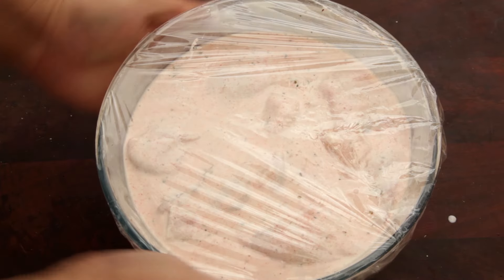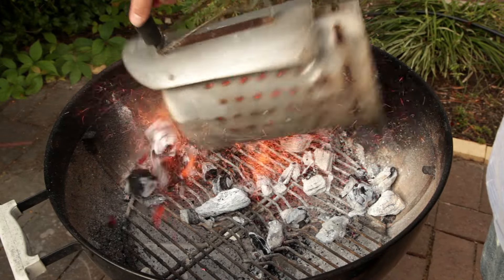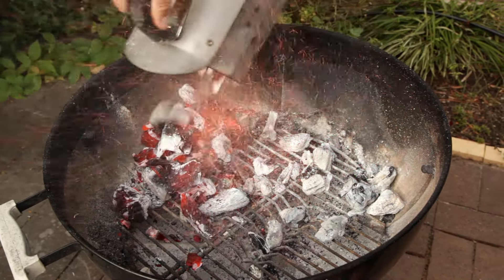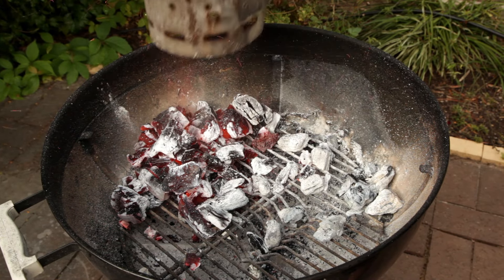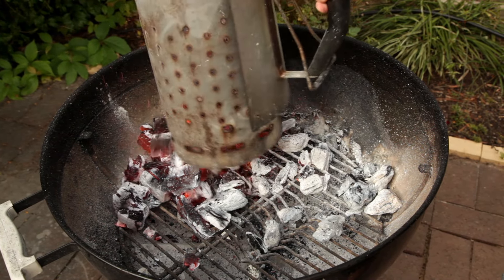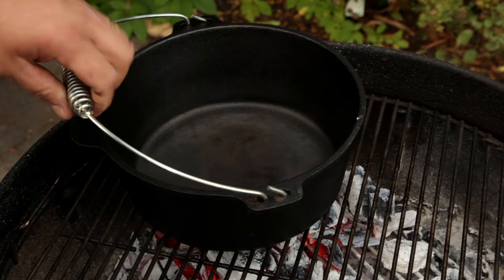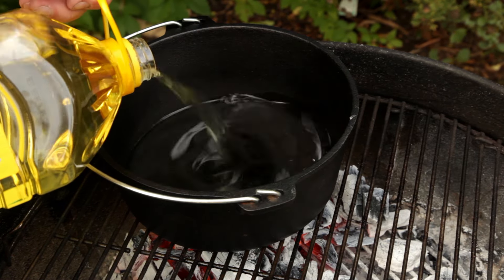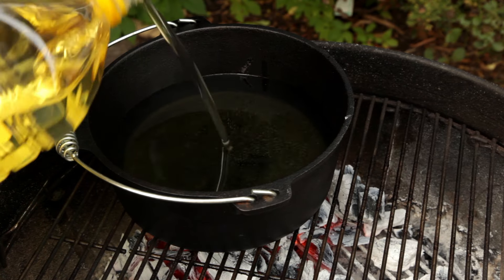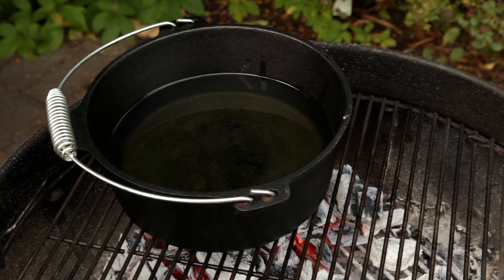This will give the chicken time to infuse with the spices and the buttermilk. About 20 minutes before you want to cook the chicken, light a chimney of charcoal. I'm using clean heat charcoal — it burns nice and hot for a really long time. You can also cook this on the stove top: take a pot or deep-sided pan, fill it halfway with oil. I'm using canola oil because it has a high smoking point. Heat the oil to about 350°F or 175°C.